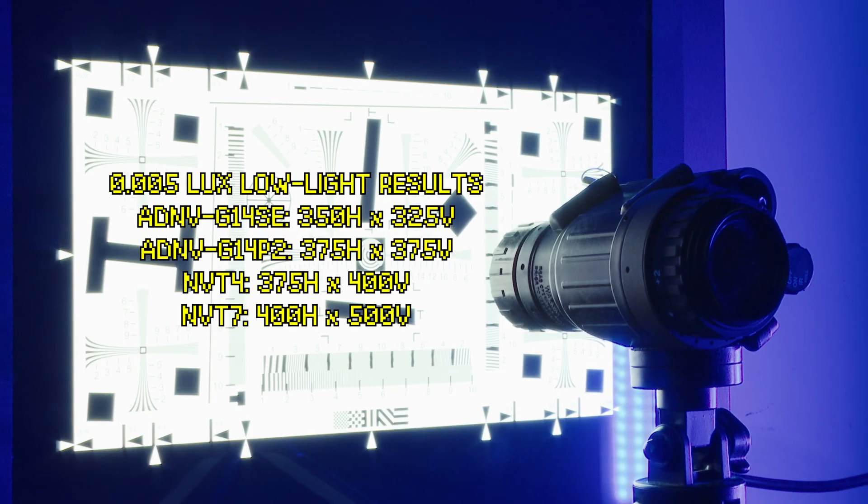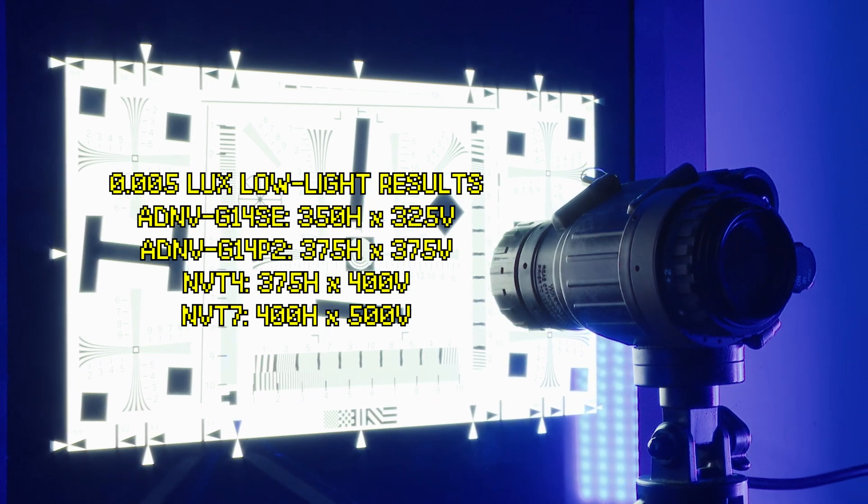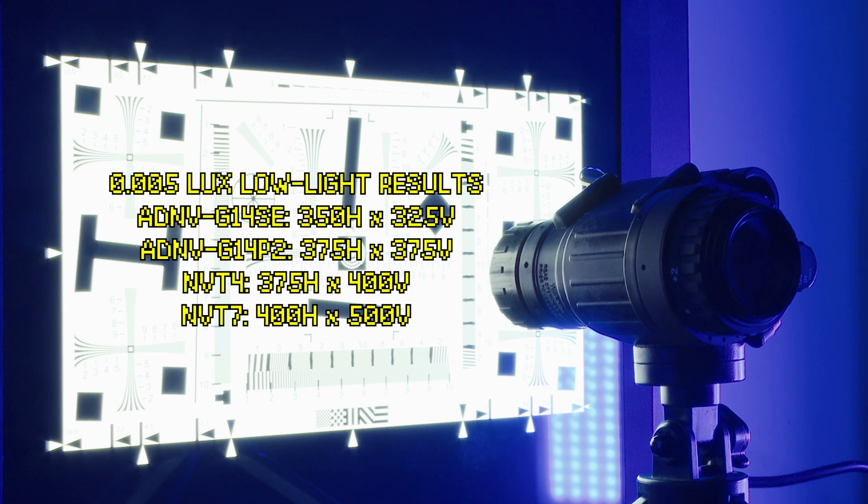We have to keep something in mind here: while the ADNV G14P2 may trail behind the NVT7 in terms of resolution and match the NVT4, the G14P2 easily beats the NVT4 in terms of extreme low light sensitivity and may slightly surpass the NVT7 in this regard. The G14SE has the lowest resolution of all the units here, but it is also the cheapest unit here.